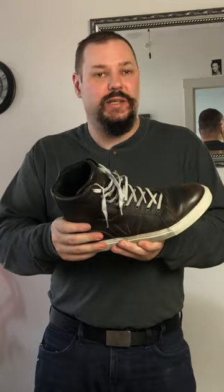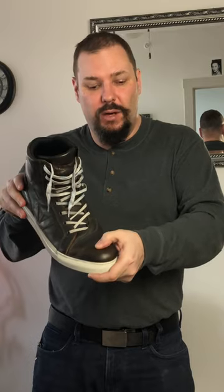They've got protection on both sides, reasonably stiff ankle, solid sole, good protection front and back. There is not a hard front up here, so you do feel it when you're shifting more than I feel in my Alpine Stars SMX.